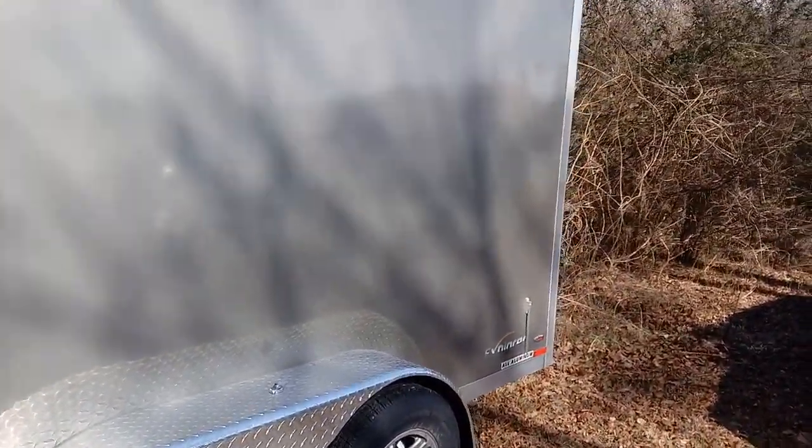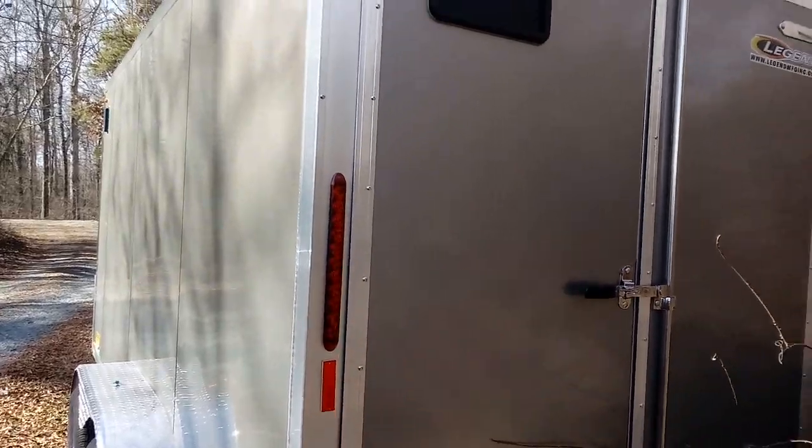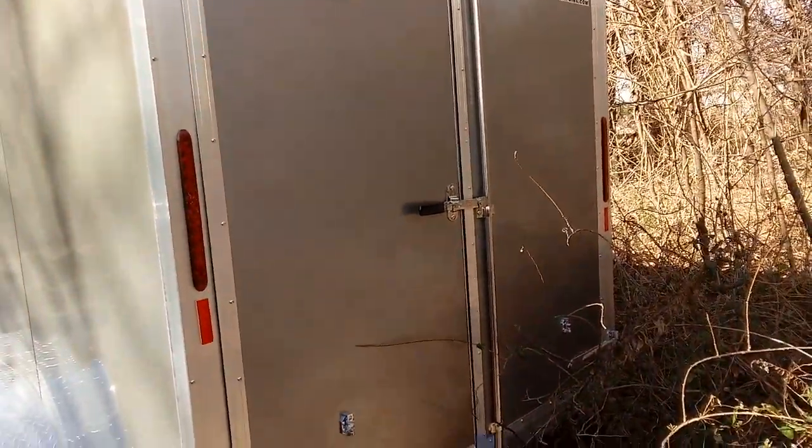So the 7 by 16 slant V-nose — all aluminum, triple tongue that literally goes all the way back, tandem axle, 3,500-pound capacity, aluminum rims, screwless exterior. Even the little door handles are aluminum. I went with the barn door style instead of a drop-down ramp, because at a lot of campsites you back in and the ramp may not go down before hitting something. The barn door gave me a better option for space in camping areas. I'm not hauling ATVs or anything like that, so I really didn't need a ramp anyway.